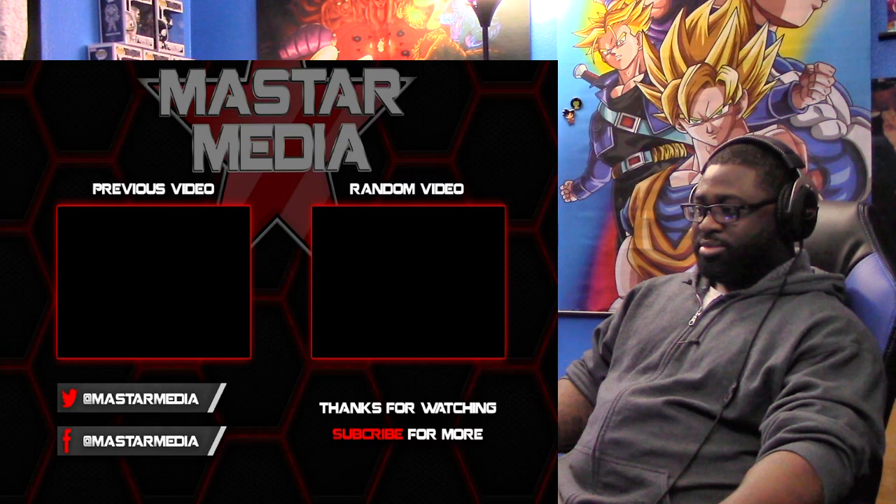The next Anime War video I release will be the final video for Anime War. I'm going to put together a beautiful video — a narration as well as animation of exactly how the final episode unfolds and ends.